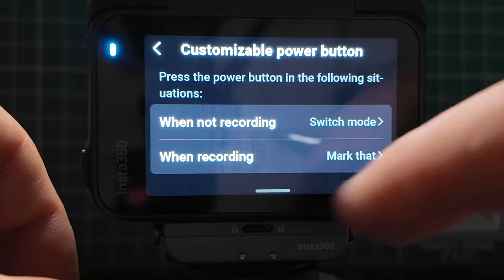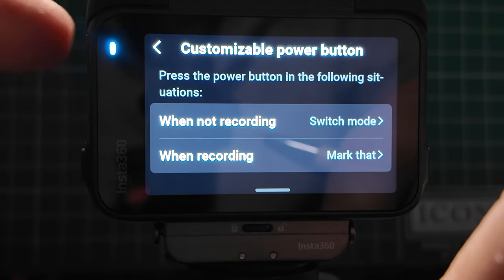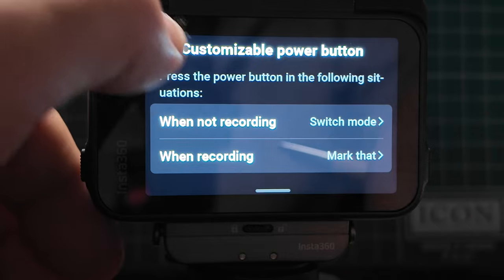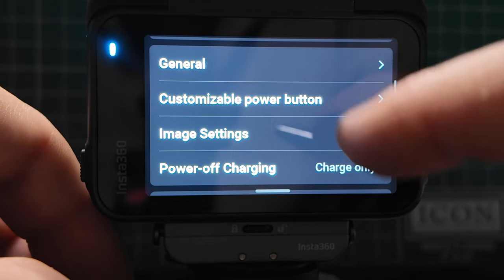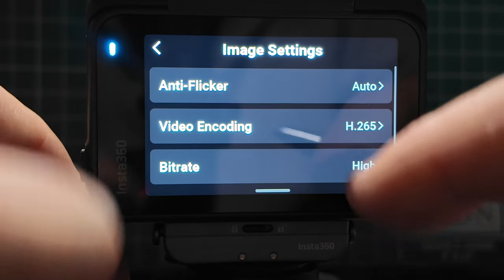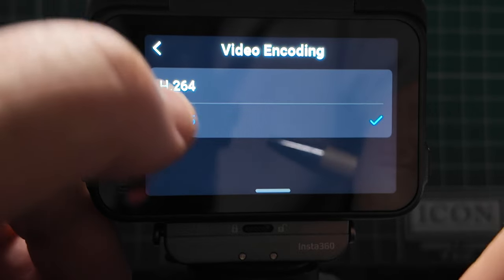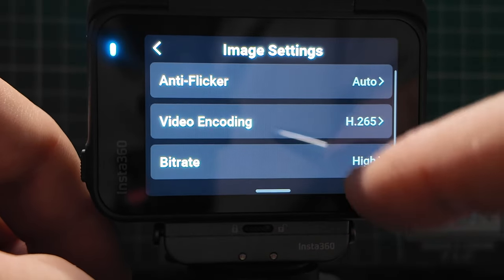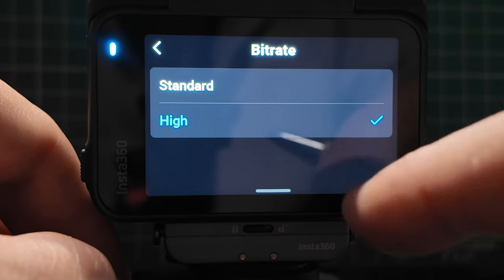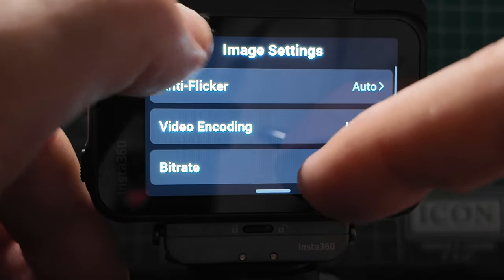Next is the customizable power button — when not recording I can switch the mode, and once recording I can click it to mark a particular file. Image settings include: anti-flicker with a choice between 50Hz and 60Hz; video encoding — H.265 or H.264, with H.265 being the better format I'd recommend; and bit rate — the higher the bit rate the better the quality. Most people will keep it at standard, though I have it on high right now for testing.